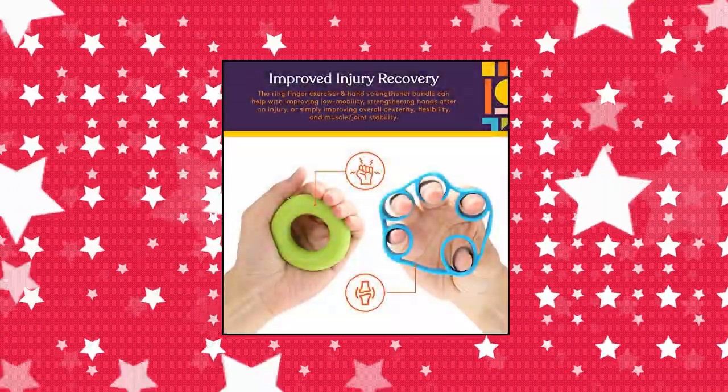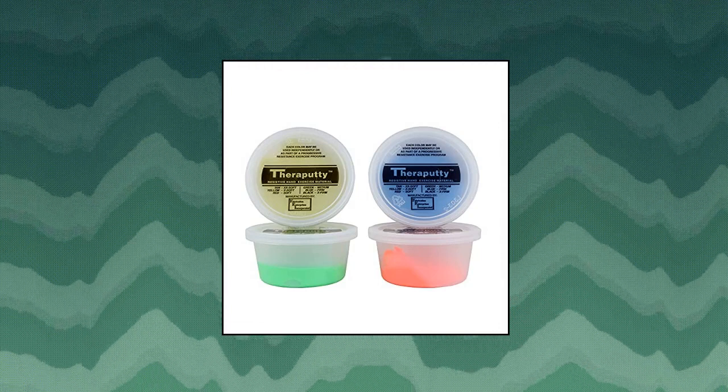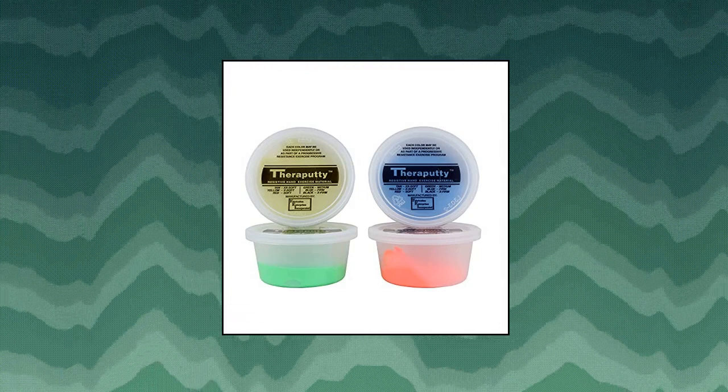Great for restoring mental focus and physical balance. Can Do Thera Putty exercise material, 2 ounces, 4-piece set, yellow to blue resistance levels.